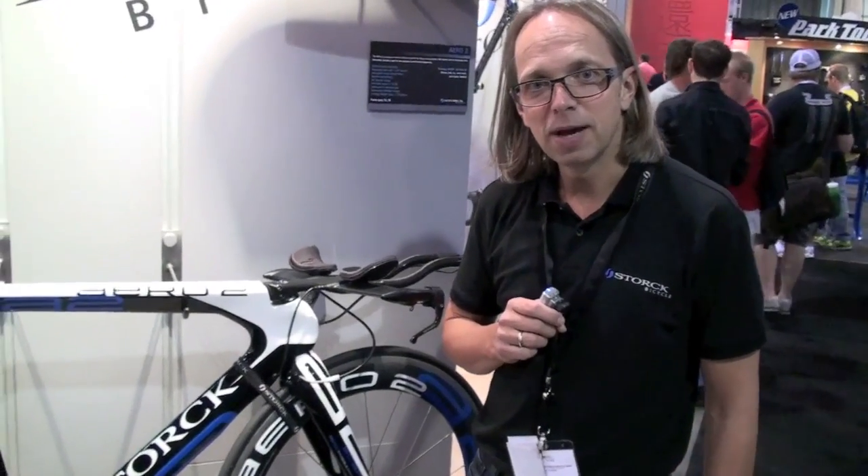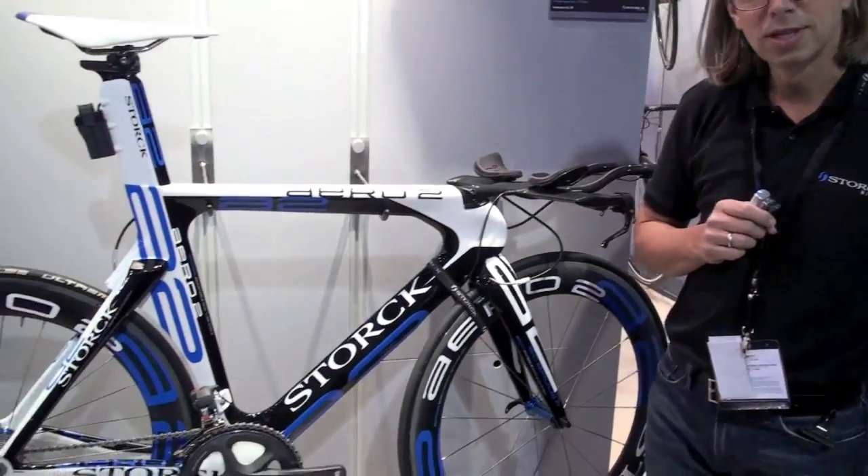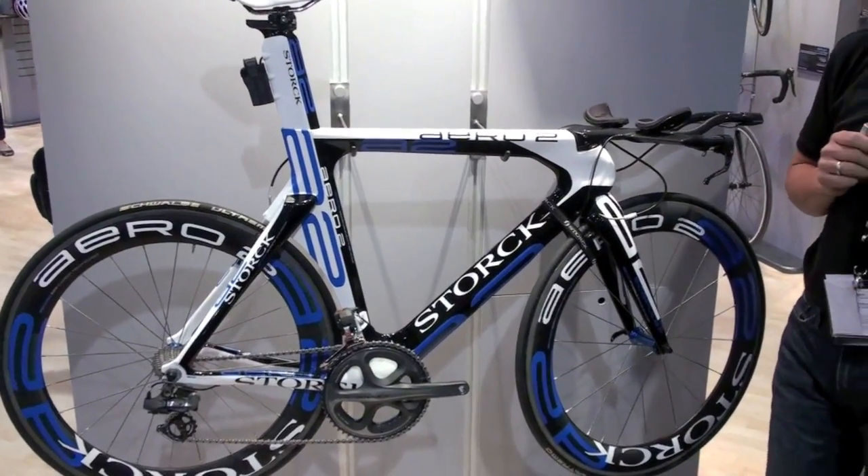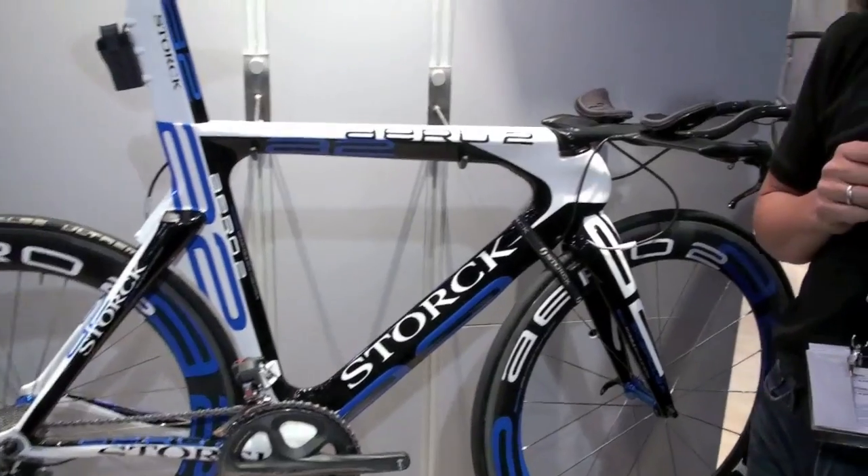So actually what you see here is the bike which Faris El-Sultan will use in Hawaii — he will race this year on an Aero 2. I would like to show you some neat details of the bike.